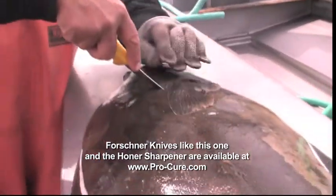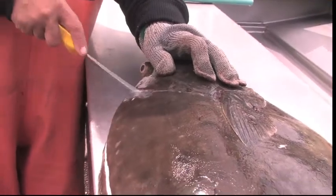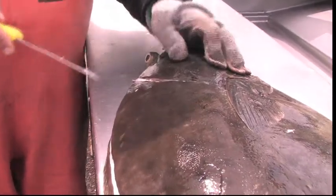The closer you get up to the gill plate, this is all meat up here — you don't want to be wasting it. Come all the way here; this is all meat all the way to here. You don't want to be wasting it.